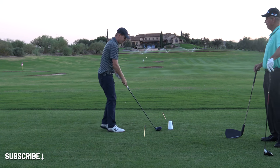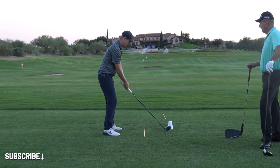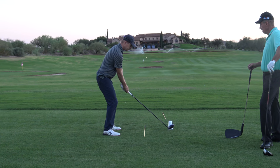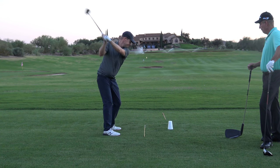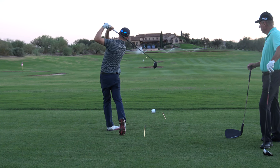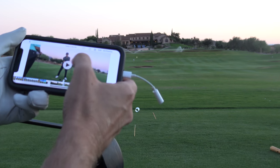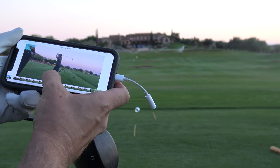Hey everybody, thanks for watching. I've got my 240 frames-a-second slow motion camera going, so that's my swing — actually not even just a practice swing but hitting something. Let's take this over to our main camera. I've been trying to get, like we were talking about in other videos, all these different positions, and I noticed just because I had the slow motion camera that in my practice swing...